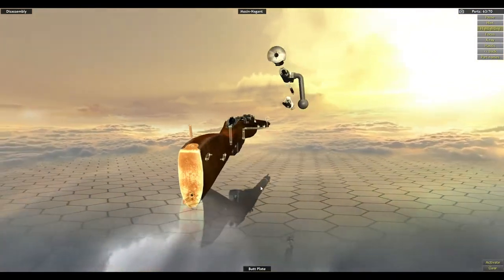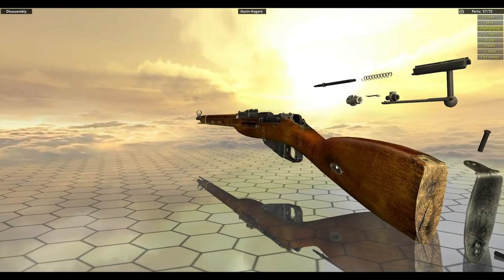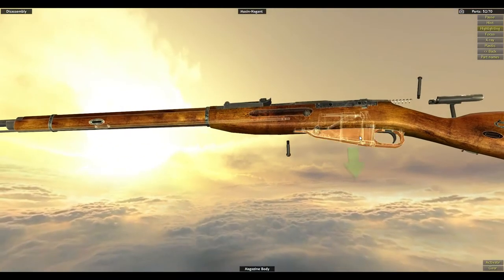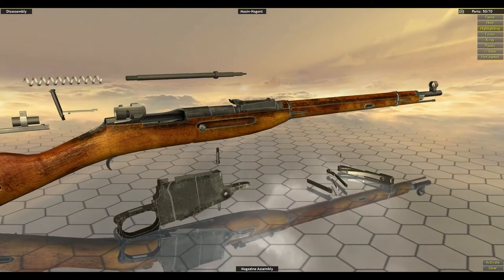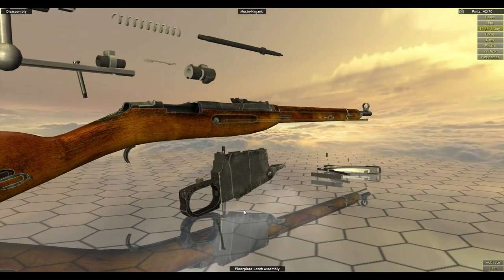Let's start from the back and work our way to the front. Move the butt plate, move the rear right swivel extension, rear left swivel extension, receiver tang screw, magazine tang screw. Then you can pull out the magazine body and the magazine assembly. Floor plate latch assembly.